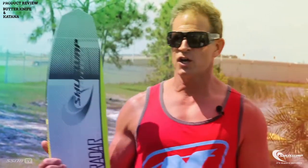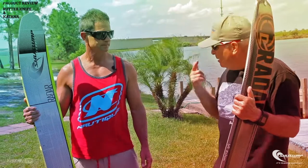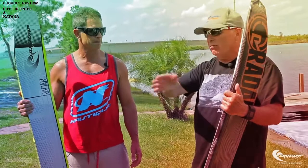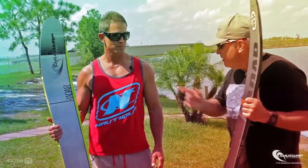We really did our homework on this ski, and that's why I say don't let the shape fool you. In fact, I had a gentleman here last week who was skiing on a high-end slalom ski — 71 years old, barely running the course — and it took me two days to convince him to try it. He fell in love with it. Even accomplished slalom skiers will have a blast on this. It gets you up easy, has less drag, rolls on edge effortlessly — just beautiful turning. That's the Katana, the Butter Knife from Radar.